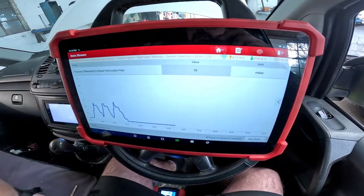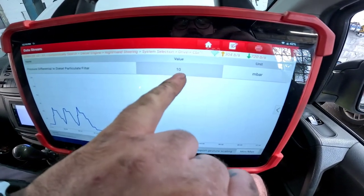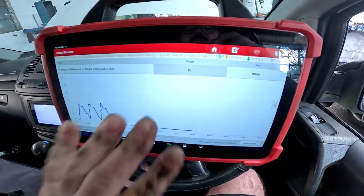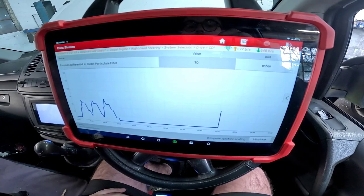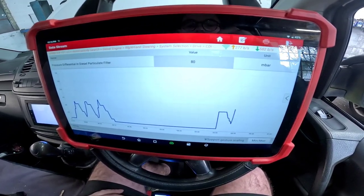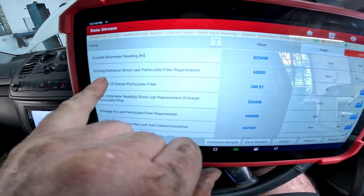Now we're looking at the pressure differential in the diesel particulate filter. On tick over we've got 10 millibars. If we hold it up to 3,000 RPM it goes to about 80–90 millibars, which tells us we still have a very healthy DPF.